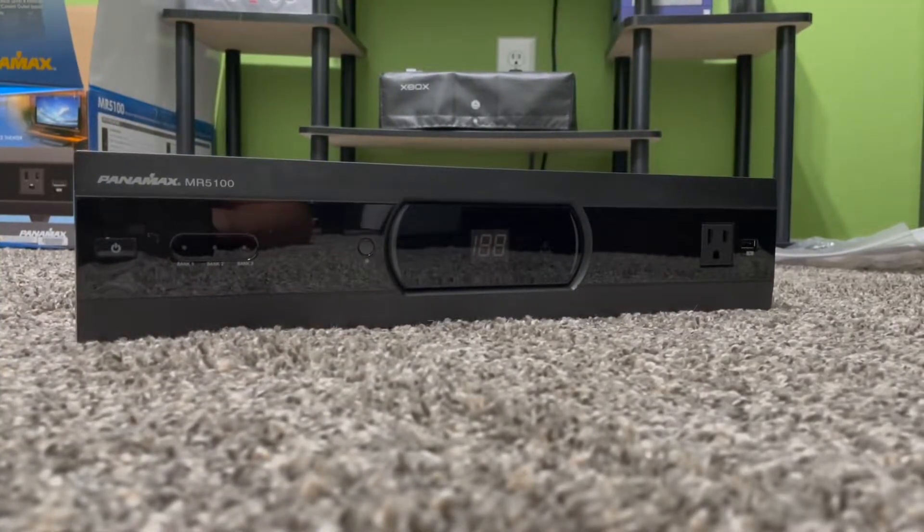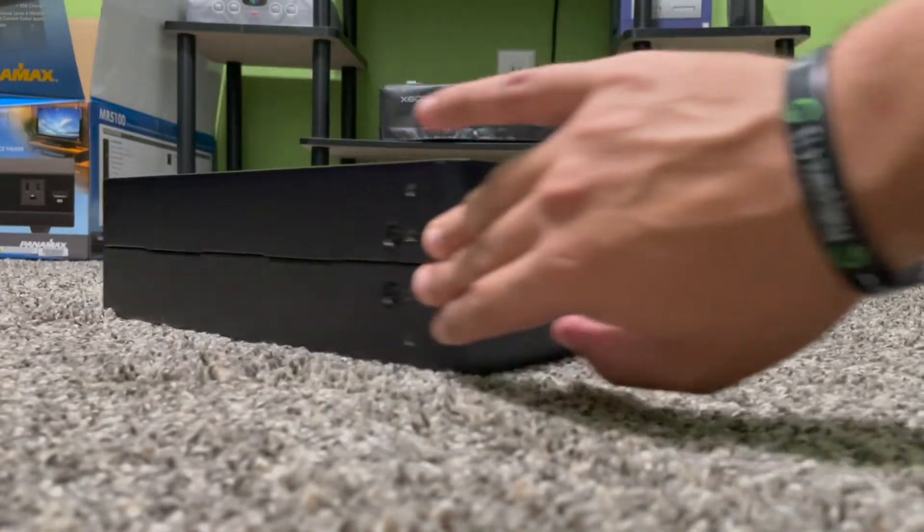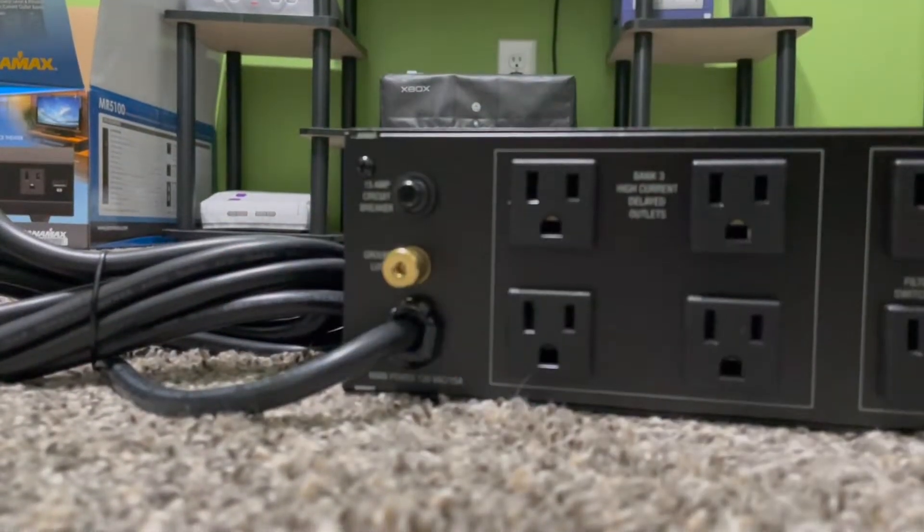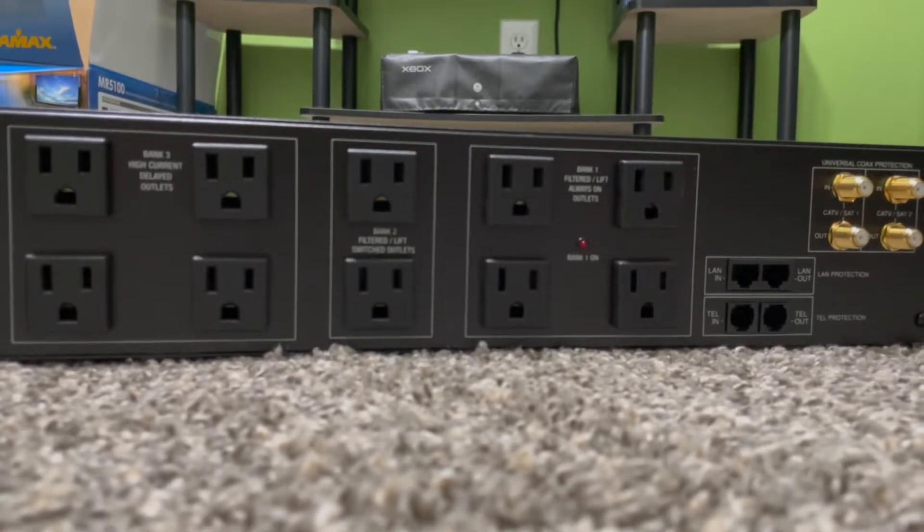Here's a close-up look of the front, and then we'll switch over to the back to really take a look at these outlets. As you can see on the back, they're not labeled as far as what should be plugged into each one. I don't know why they did that because I have an older 2000 model and it has the exact same setup with three separate banks, but it actually tells you what you should plug into each one. I guess they just think everyone should know by now, but that's obviously not the case for everybody.